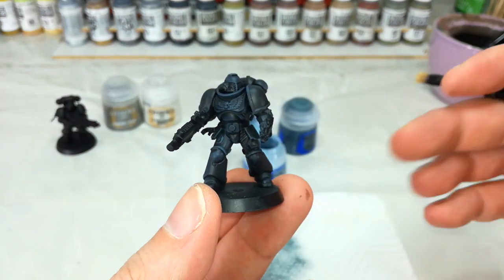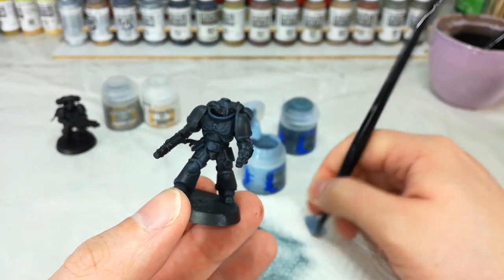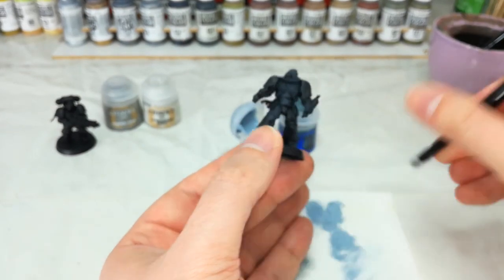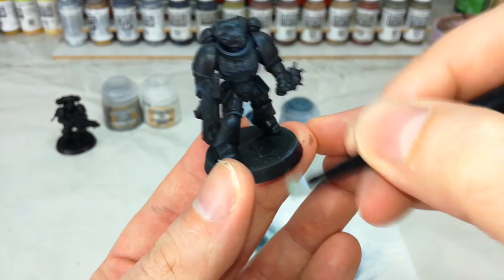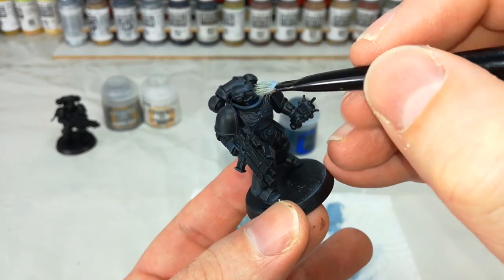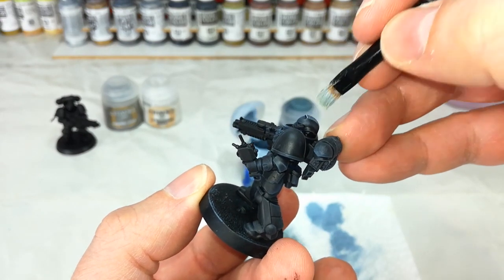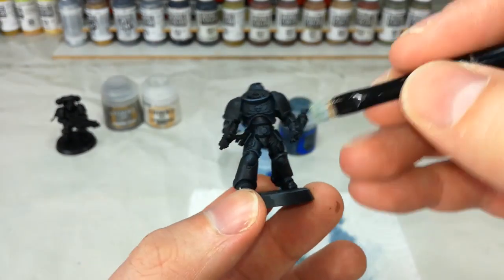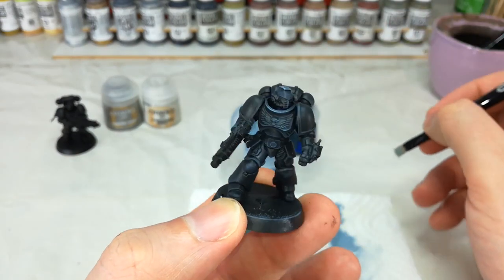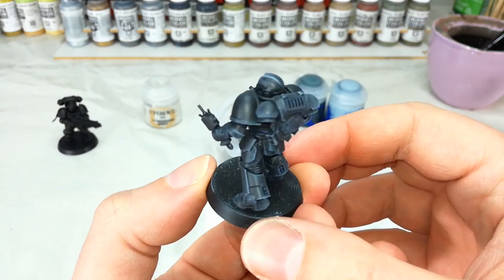Depending on how quickly you wanted to get an army on the table you might even just leave it there, but we're going to take it a little bit further because we can make it look even more swish. I've got my Fenrisian Gray — again a layer paint, so be fairly cautious with it when putting it on. Get the brush prepped and dry brush the edge of the base to get a feel for how much you're going to leave behind. With this one we're going to concentrate around areas that catch the most light — the front of his armor plates, the top of his helmet, catching the extreme edges of the vent. You can see we're starting to build up the shape of that armor. Once I've highlighted all the extreme edges, we can see how the Fenrisian Gray has brought up the very edges and given a bit more depth to that black.